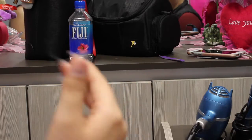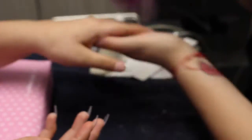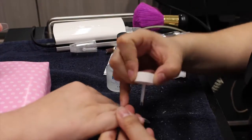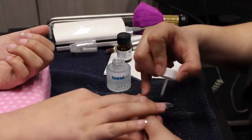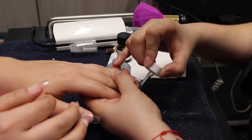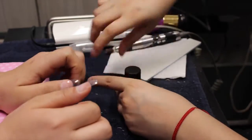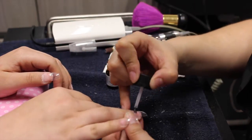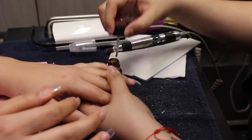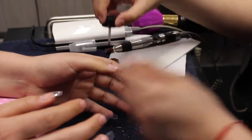I always make sure to check all the angles so they're nice and squared. Then I go in and remove the dust — I'm using OPI Bond Aid to help clean the nail plate. Then I go in with OPI Bond primer and make sure I put it all over the natural nail bed area, trying not to touch the cuticle area because it's very strong.